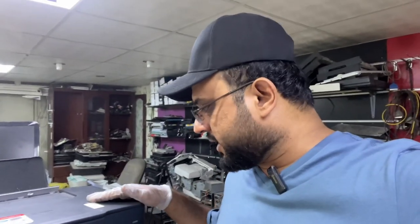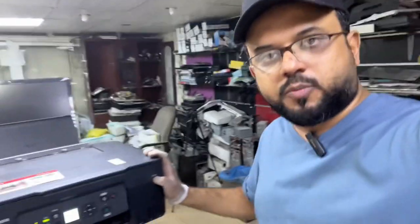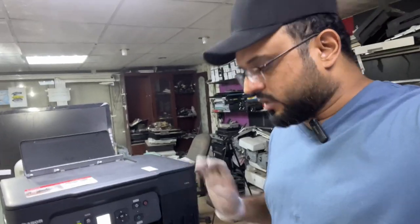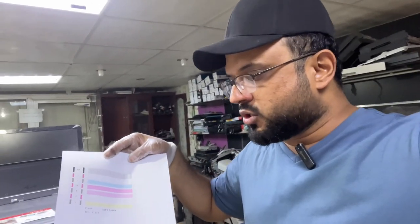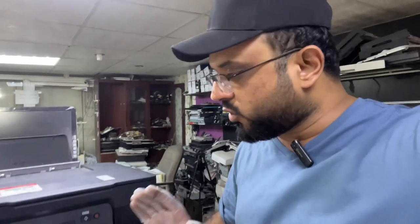Hello everyone, welcome back to the channel. I'm Milal Khalid. Right now I have the Canon Pixma G3470 printer — it's a new model by Canon. The issues with this printer are that it's sometimes printing blank pages, white pages, and sometimes it's missing the colors. Today I'm going to teach you in this quick tutorial how to fix the poor print quality.